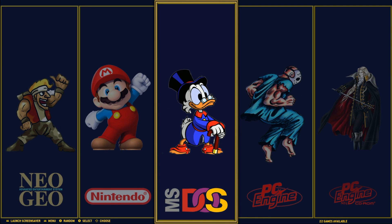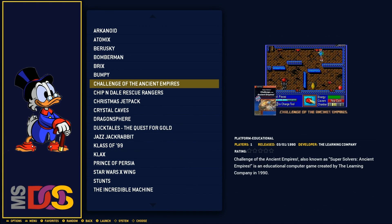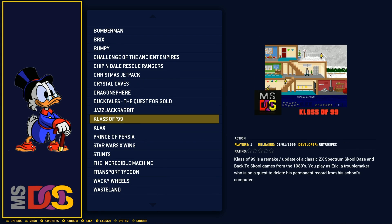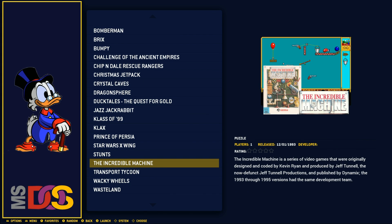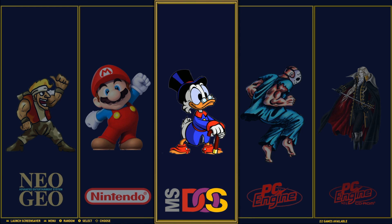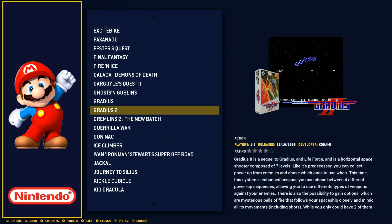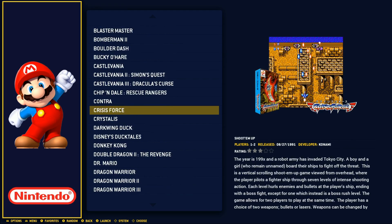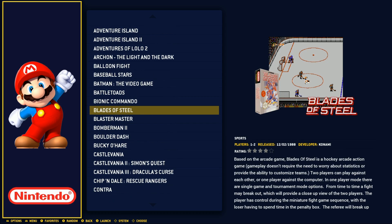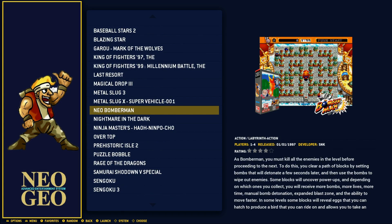What I want to do next is jump into some of these collections to show you that a lot of these games are the best of the best. There are some really cool MS-DOS games — Jazz the Jackrabbit, Incredible Machine — love those games, a lot of fun to play, though hard to play on a controller. Nintendo only has a hundred games. Some people might like this image because it has the best of the best, though because of that you only see two Metal Slugs.